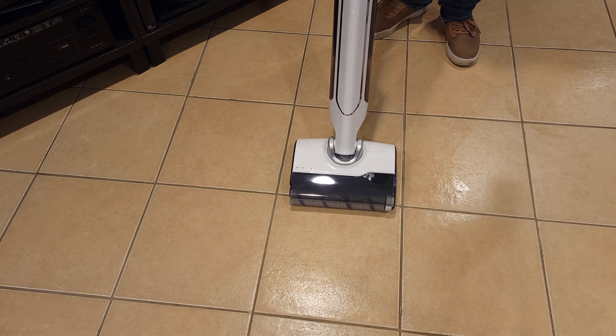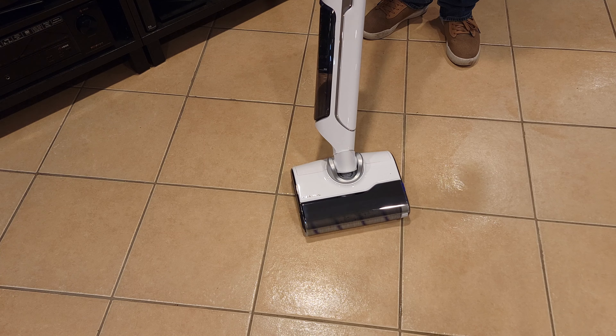Also included with the vacuum is this base station, which cleans, dries, and charges the vacuum.